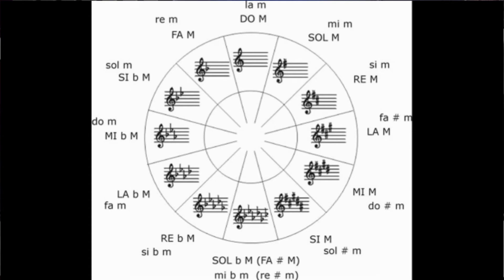Para el caso de las tonalidades con bemoles, comenzamos con fa, que tiene si bemol, que es la primera alteración en bemoles. Le sigue si bemol, que se le agrega mi bemol. Después mi bemol, que se le agrega la bemol. Después la bemol, que se le agrega re bemol. Después re bemol, que se le agrega sol bemol. Y luego sol bemol, que se le agrega do bemol.